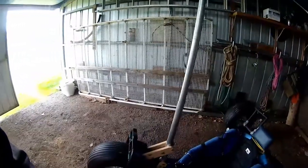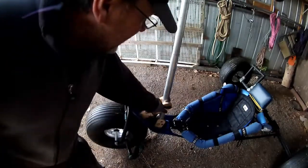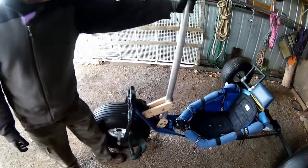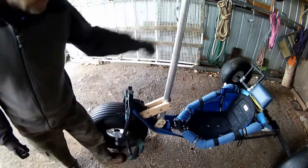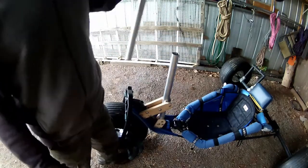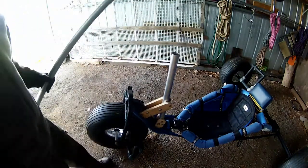So instead what I'm going to do is pop a bolt either side to support the mast, and done up tight enough, it's not going to be able to move very far. That's all the theory anyway. What do I know about land yachts? Nothing. Not a bloody thing.